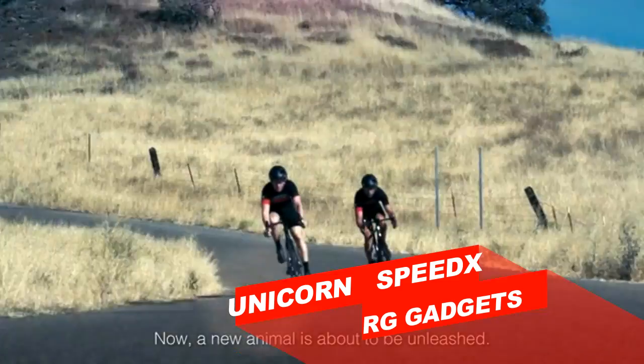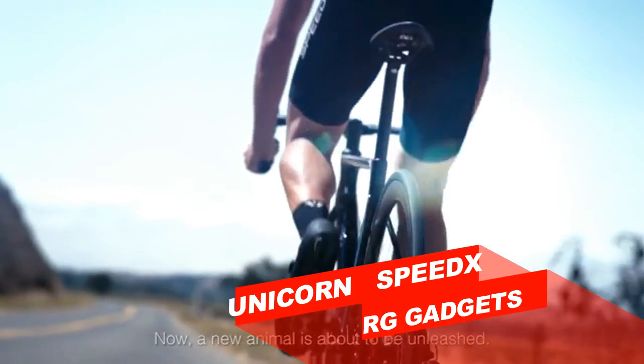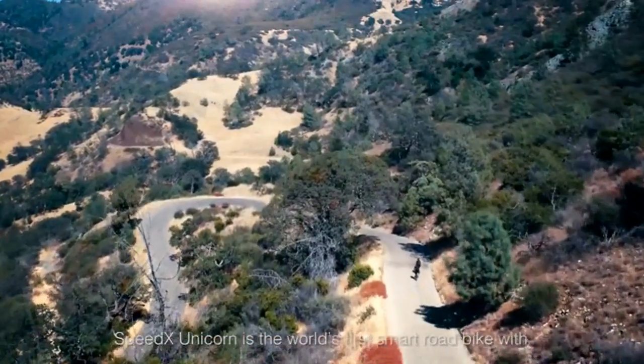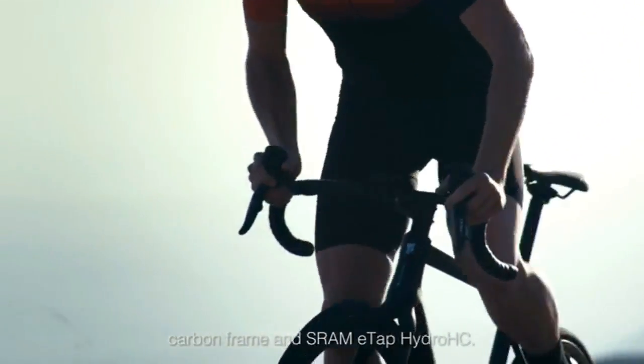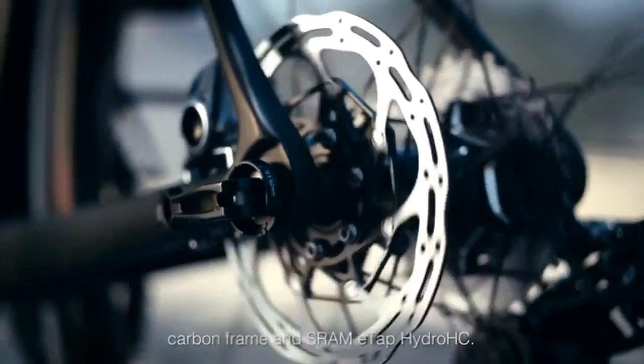First, a prodigy. Now, a new animal is about to be unleashed. SpeedX Unicorn is the world's first smart road bike with an integrated power meter, carbon frame, and SRAM ETAP Hydro HC.